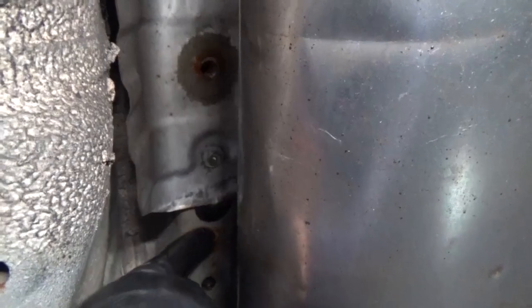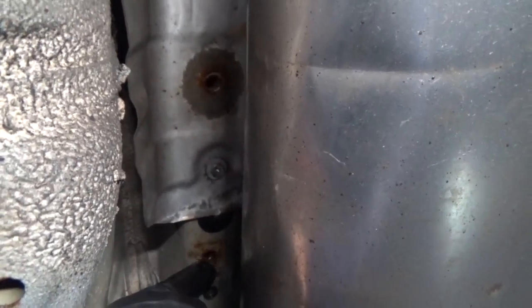The retaining nuts that are going to be used on this vehicle will be this front one towards the front of the vehicle, and this one right here — the one right after the heat shield.